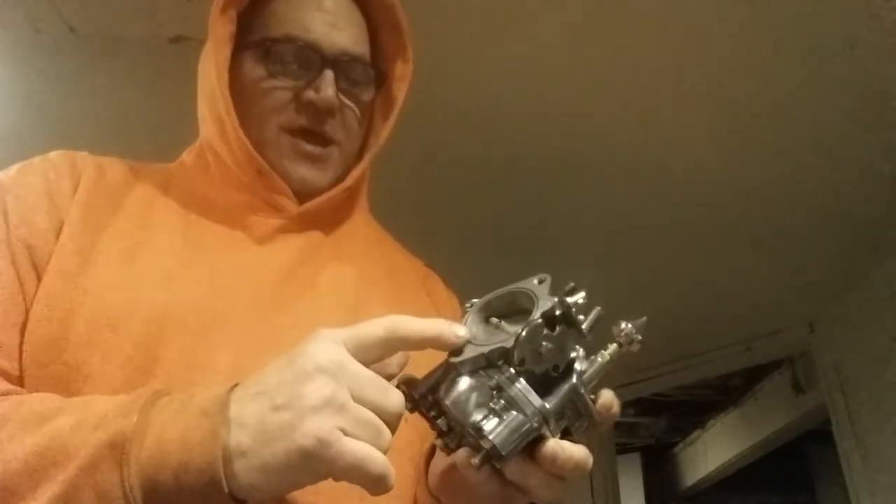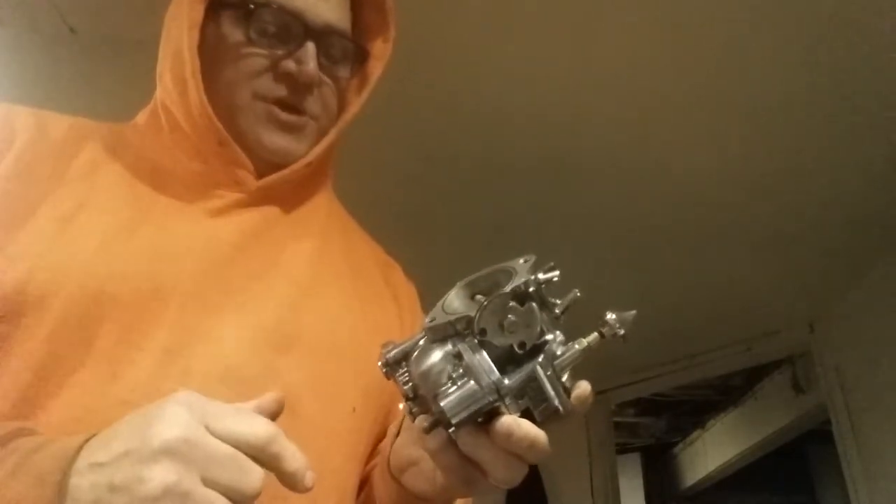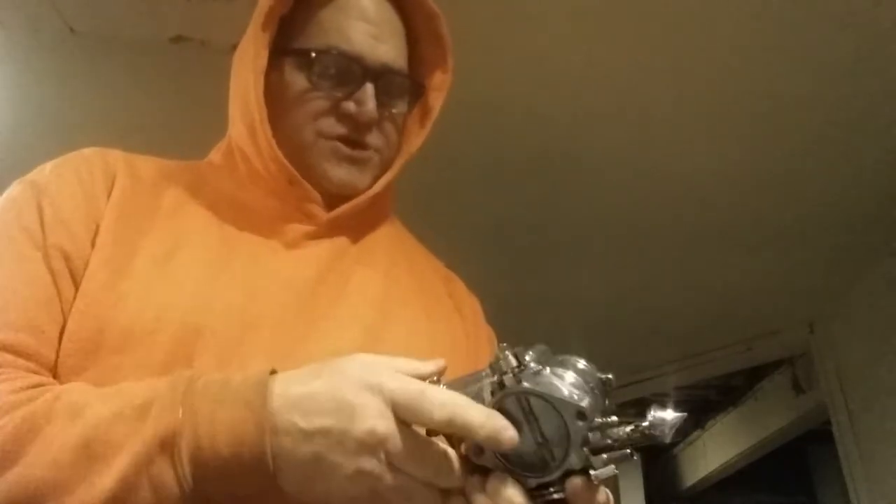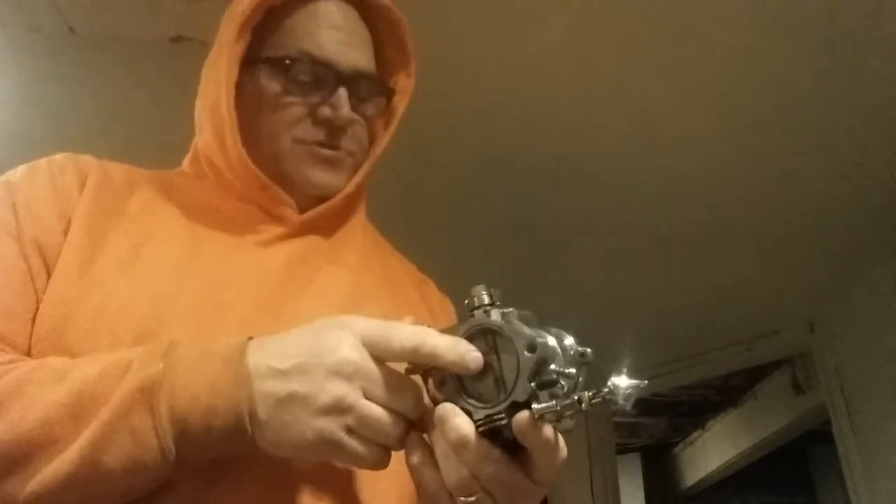I took this completely apart before I put it in the Berryman's because there are a few rubber O-rings in here that you have to remove — like this rubber ring here, you have to remove. It did get it clean pretty, pretty good.